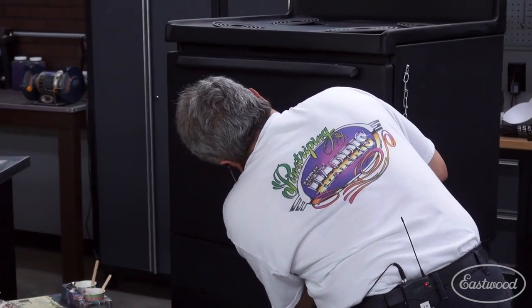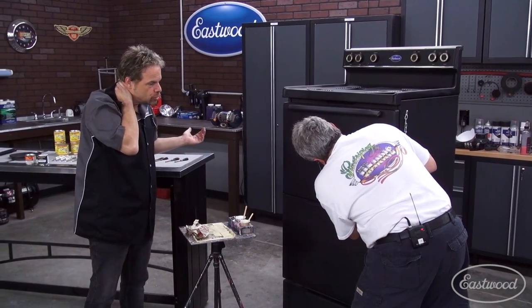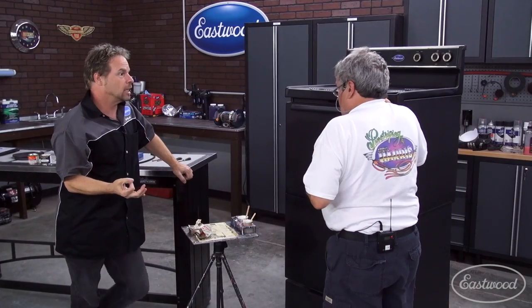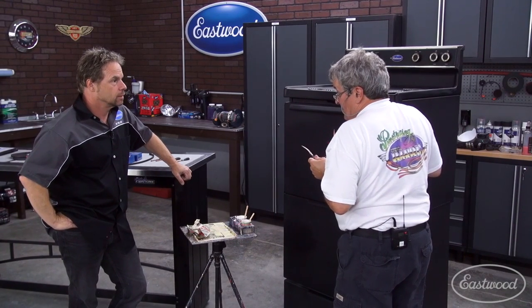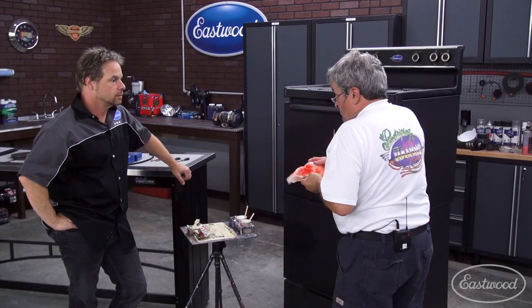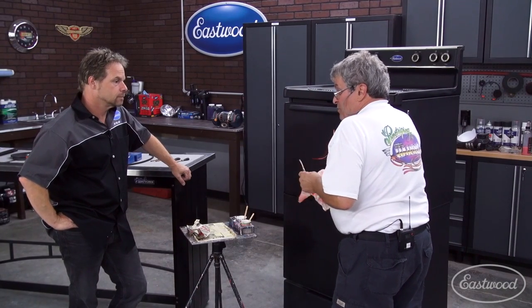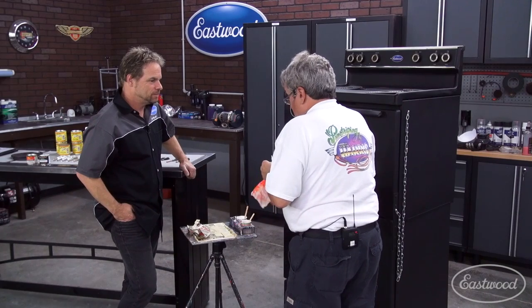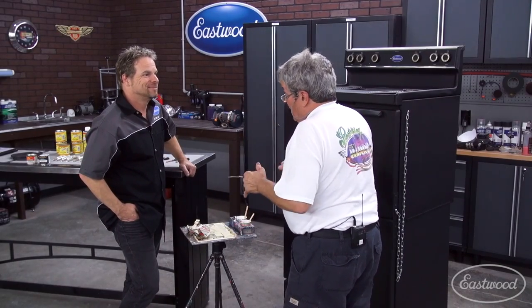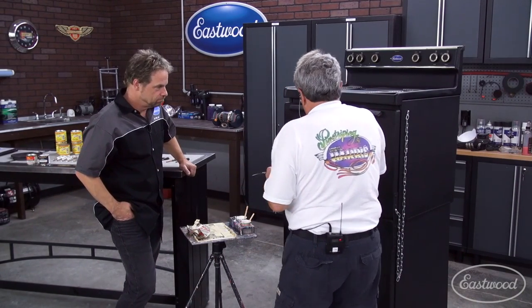Speaking of sunlight, what's the shelf life on a new pinstriping job? Using just regular One Shot, how long does it last versus putting some catalyst — some hardener — in it? Hardener will make it last longer no matter what. It depends on how it's taken care of. I have a street rod that I striped in 1980 that still looks good because it was taken care of. Some people can mess it up in six months and others will make it last five years. It's very durable, properly taken care of. You obviously can't buff it, and you can't wash your car with a Scotch-Brite pad. But if it's kept clean and kept waxed, it's going to last.